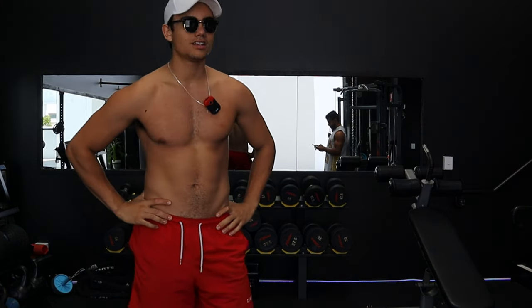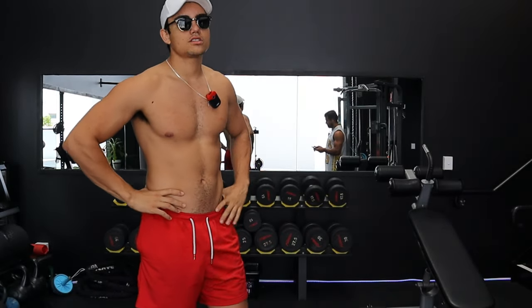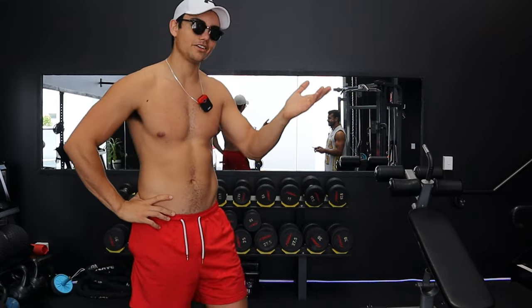We're gonna go to the bench press. Leo has had an injury doing jiu-jitsu, so we're gonna go a little bit lighter.